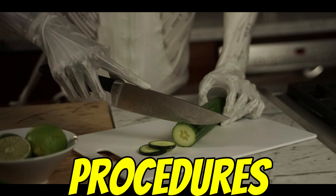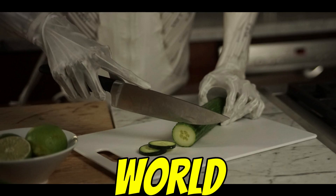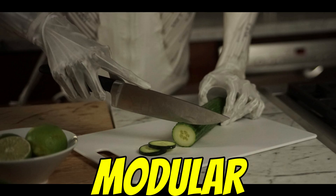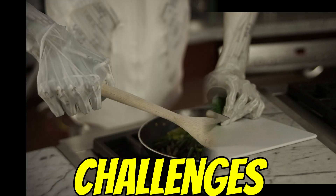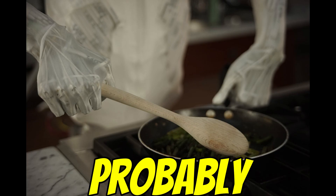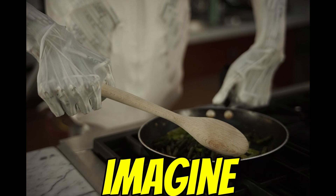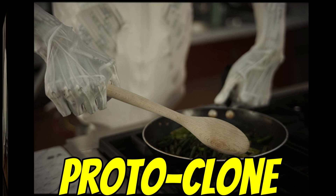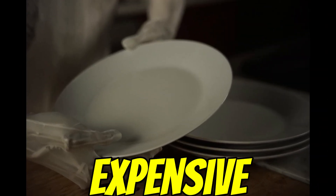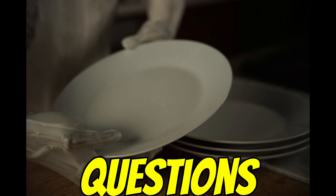So Proto-Clone is all in on the anatomy. The potential use cases they talk about include scalability, assisting around the house, healthcare support, maybe even helping in medical procedures. The thinking is: if it's built like us, maybe it can use our tools, navigate our spaces more easily, and interact more naturally with the human world. They also mentioned modular upgrades for customizing it for specific jobs. But the challenges are real: the current pneumatic system probably limits its strength; switching to hydraulics is complex and costly. And we have zero idea about commercial timelines or pricing — a thousand muscles and 500 sensors sounds expensive.